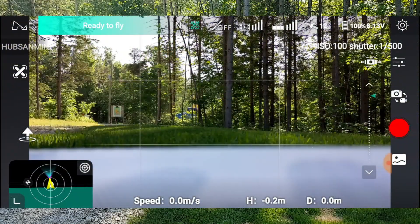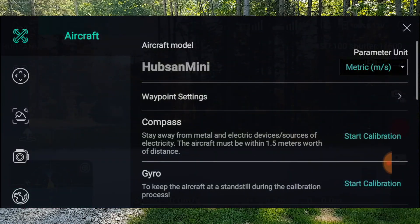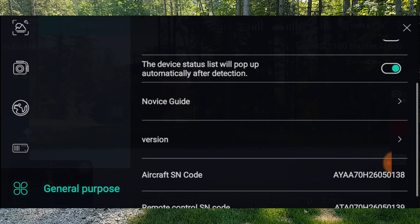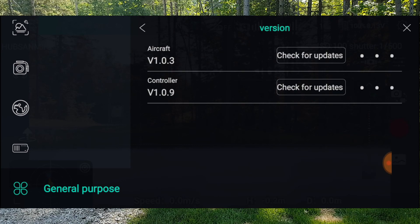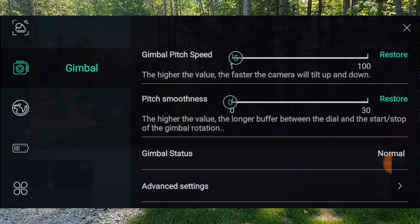We have the new Hubsan Mini with the black arms and a new update. Sorry for the noise — there's a guy across the street putting a driveway in. Version 1.0.3 — the big change is the PIDs, and it says a 50% improvement in gimbal. The odd thing is that 1.0.2 said there was a 70% improvement in gimbal. How many times can you do that? We'll see what it's like. Next we're going to look at the PIDs.